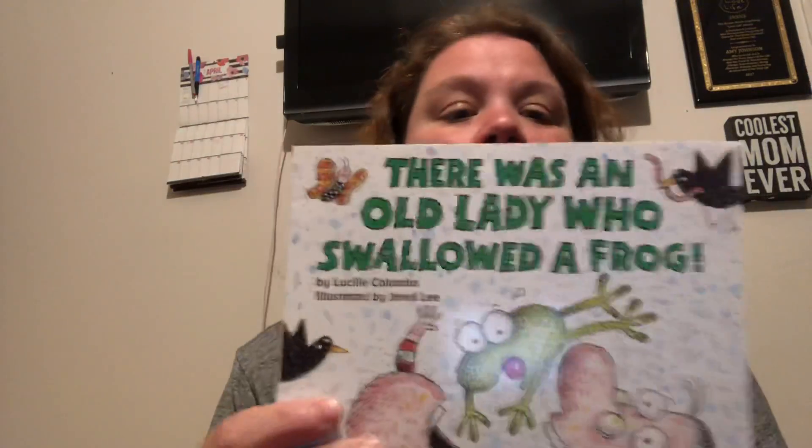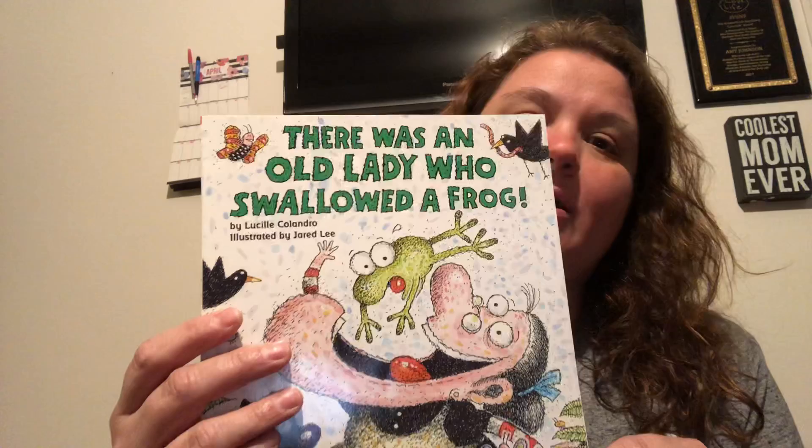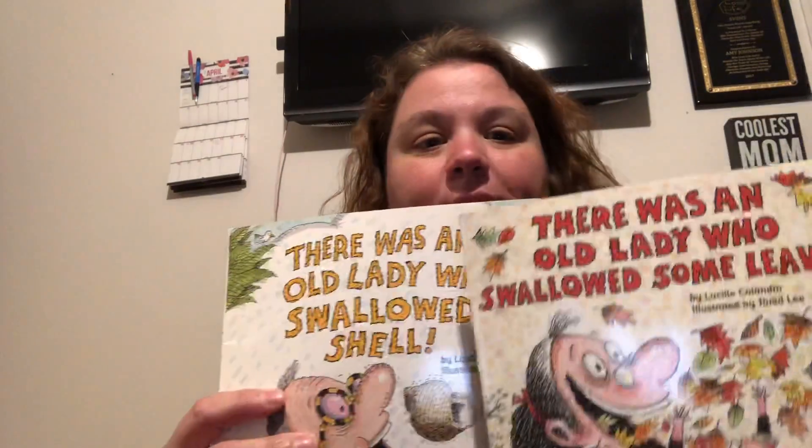Hi, Vincent's friends and families. I'm back with another book. I'm gonna read There Was an Old Lady Who Swallowed a Frog. There's a couple in the series — I have a couple other ones I'm gonna read at some point too. But tonight I picked Swallowed a Frog.